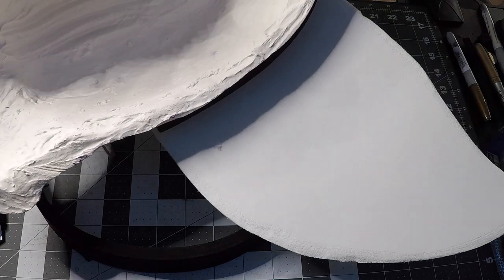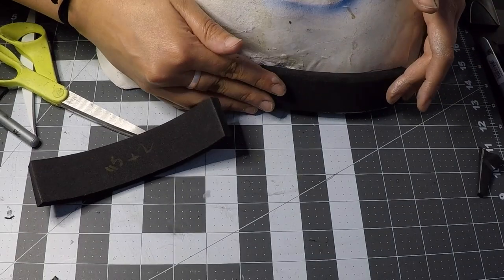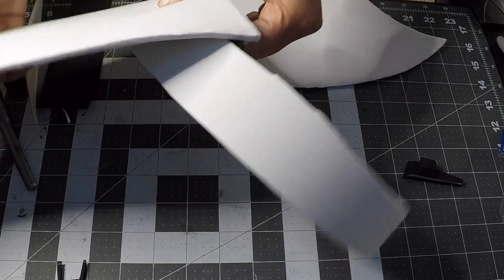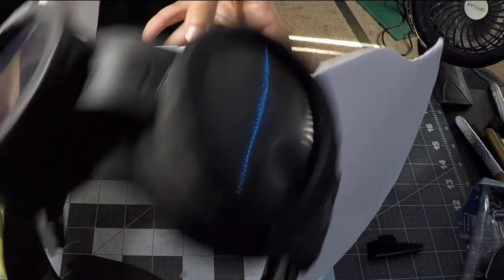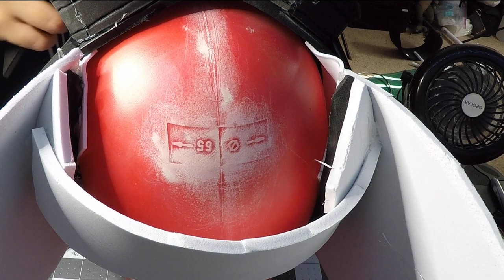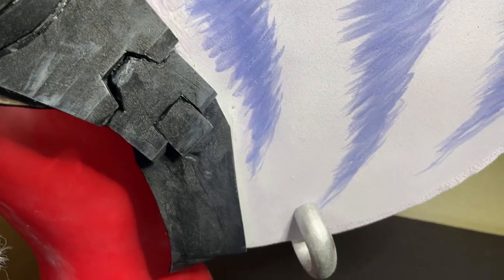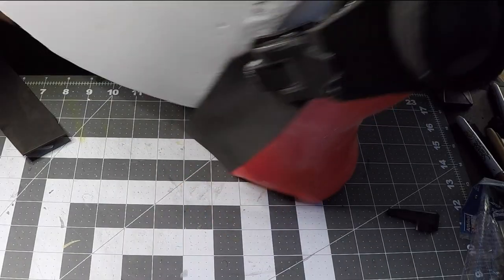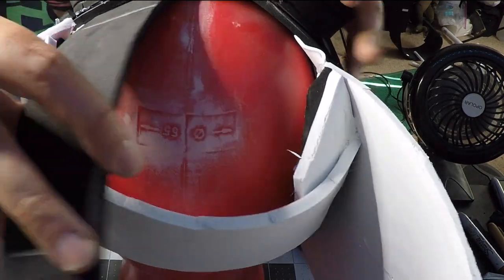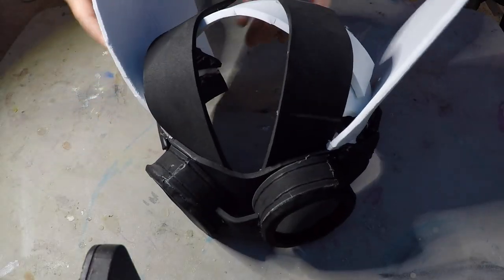Attach each ear onto a strip of foam to give it a better foundation when it sits against the head, and round the strip after removing it from the head form. Since I built this on my actual head, I used a piece of foam across the top of the head with a headband, lined up the goggles, and attached them. Once in place, I added another strip of foam across the back and cut off the original top one. I did this all in the mirror without the camera set up, so I didn't capture all the frustration this process produced. Added new straps to the goggles to help hide the ear edges — Rivet's goggles have straps that come back along her ears, so these also help reinforce the piece.